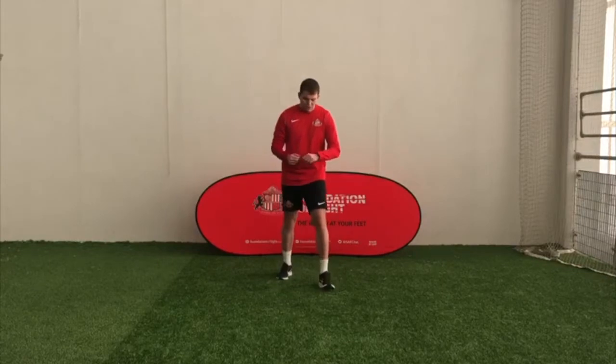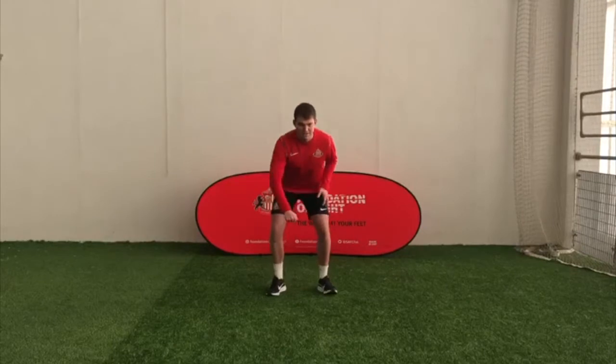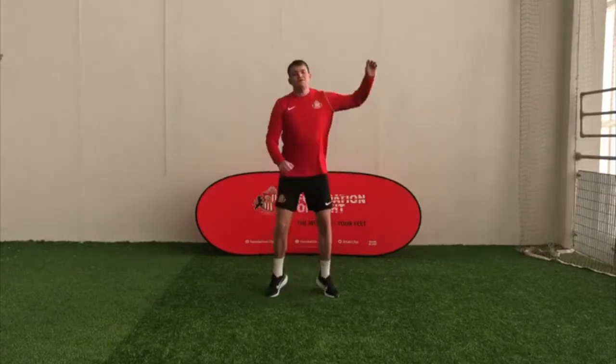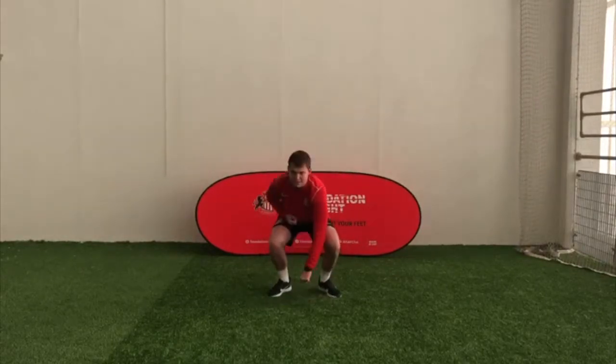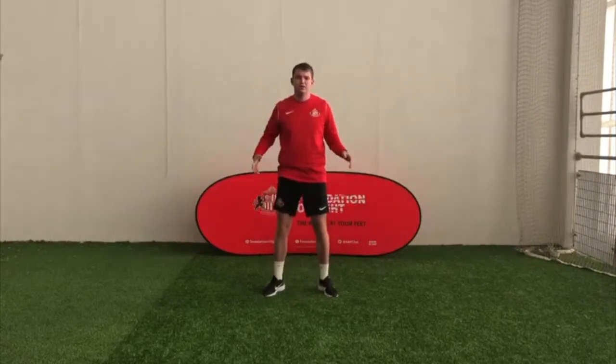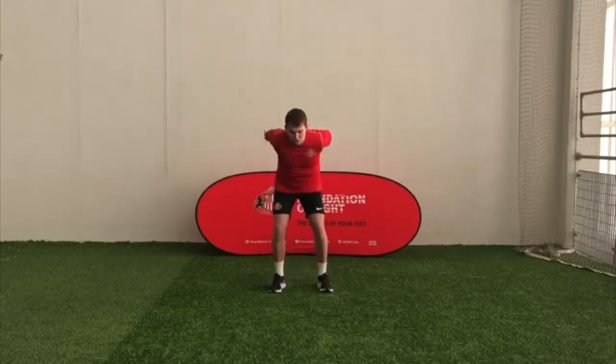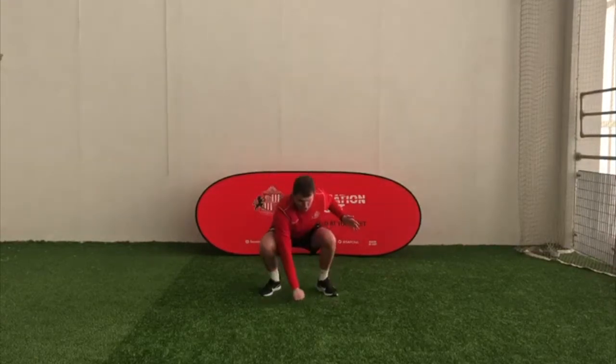If you want to make it a bit harder for yourself, when you get down you can jump all the way from there and back down again. I'm going to stand up and jump from here. Ready? I'm going to start in three, two, one — off you go. So swing your arms, jump and punch the floor.